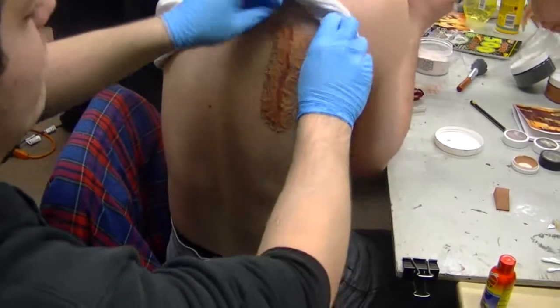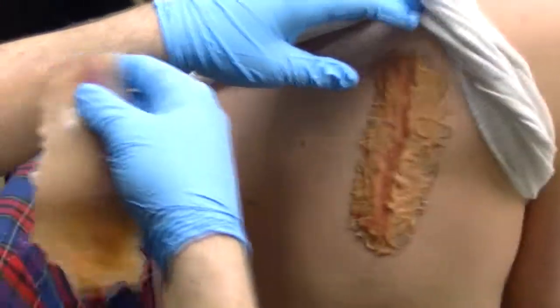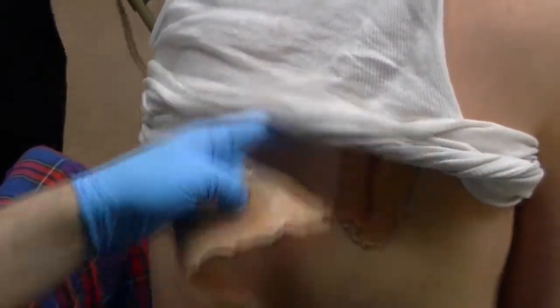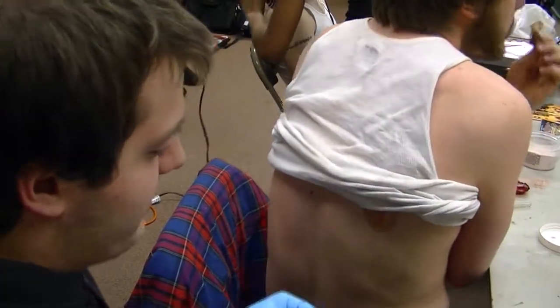And it's a coat, which means it sticks to itself. So I put it on the back of the scar, and then on the skin, let it sit for like a minute, let it marinate, and then BAM! And you got yourself a scar.